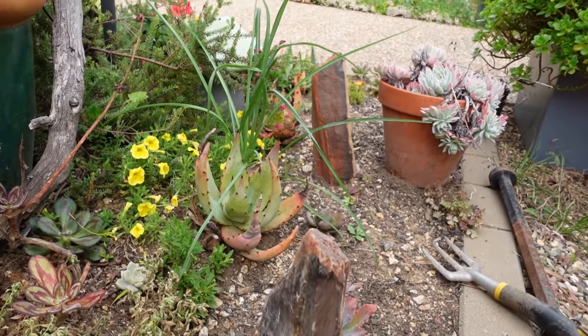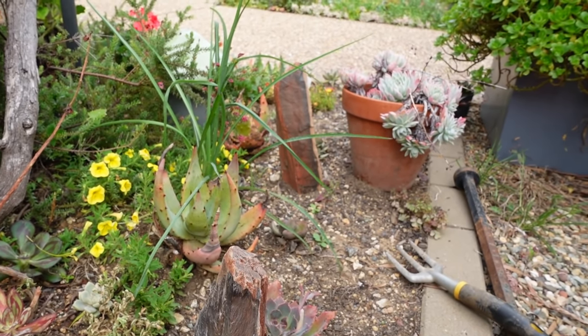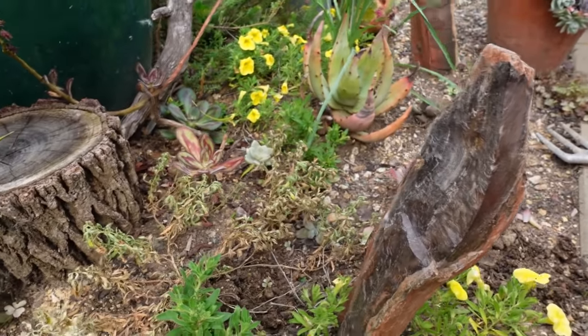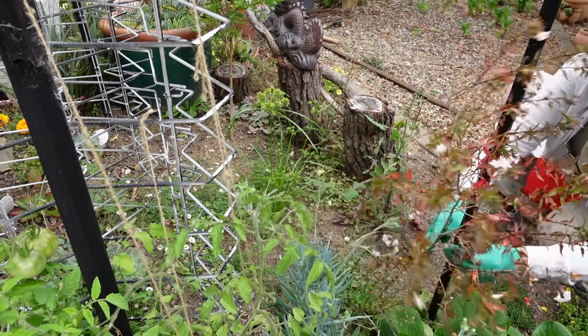I can actually put a lot of plants in here. My Violet Queen I haven't even planted yet because I keep thinking of putting something else. Every time I think I need to put this plant in, something else catches my attention and I think maybe that's a better plan. But anyway, I'm gonna get cracking.